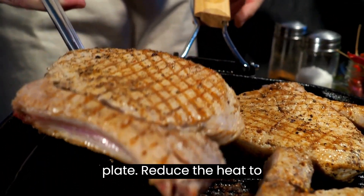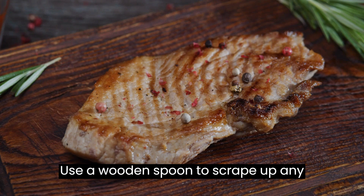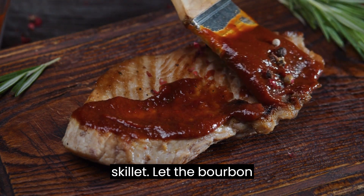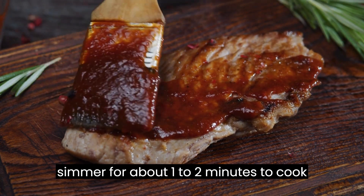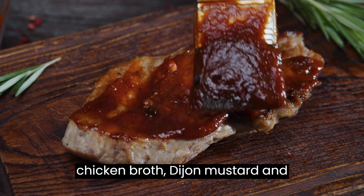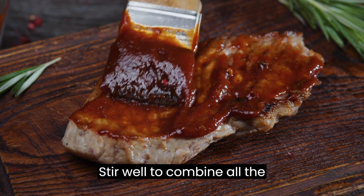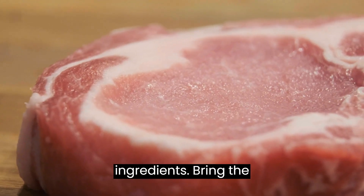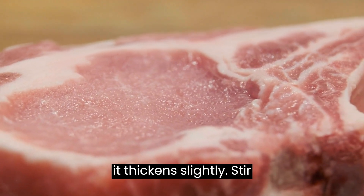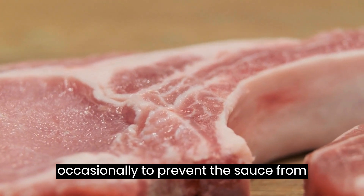Reduce the heat to medium and carefully pour the bourbon into the same skillet. Use a wooden spoon to scrape up any brown bits from the bottom of the skillet. Let the bourbon simmer for about 1-2 minutes to cook off the alcohol. Add the chicken broth, Dijon mustard, and maple syrup or honey to the skillet. Stir well to combine all the ingredients. Bring the sauce to a gentle simmer and let it cook for about 2-3 minutes, or until it thickens slightly. Stir occasionally to prevent the sauce from sticking to the skillet.